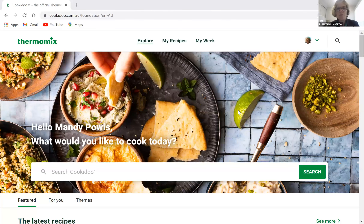This is the front page of Cookidoo. If you don't have a subscription, what you can do is just Google Cookidoo and sign up for a 30-day free trial — that is the best way to start. And if you decide to purchase a TM6 or trade up to a TM6, you get an extra six months of Cookidoo membership at that point.